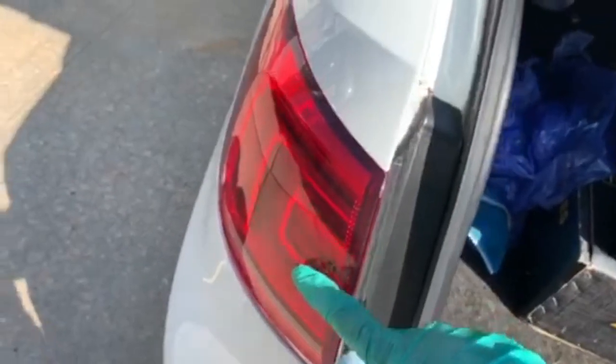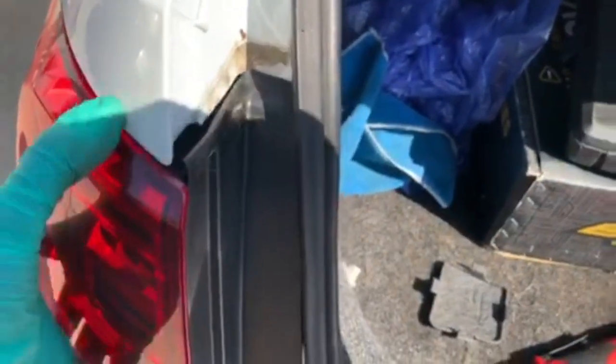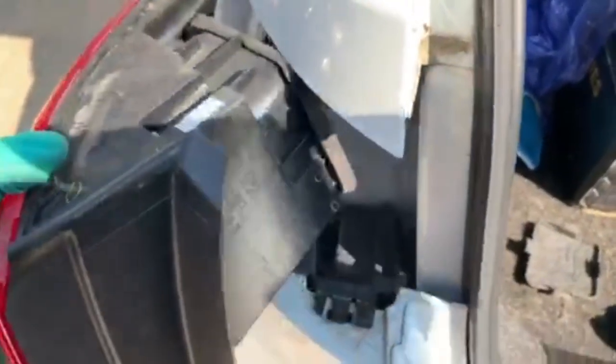Now you have to remove the outer tail light. Come in here, pull this out — you see this? You unscrew it. Then you do the same thing for that side. To remove this you just have to slide it out.